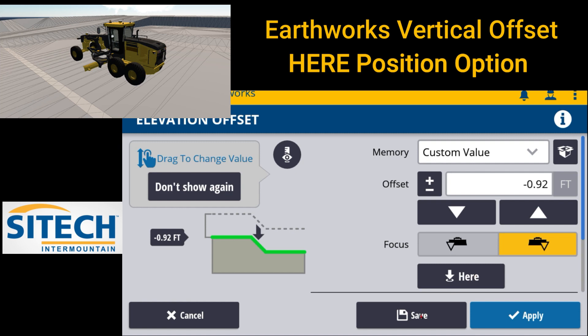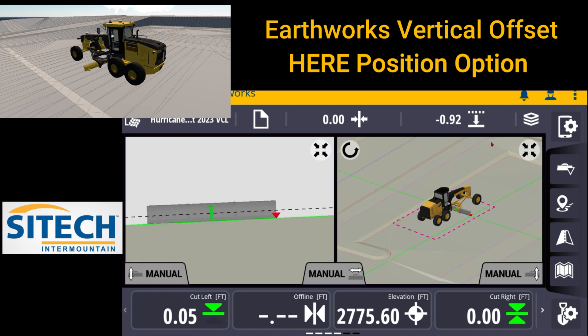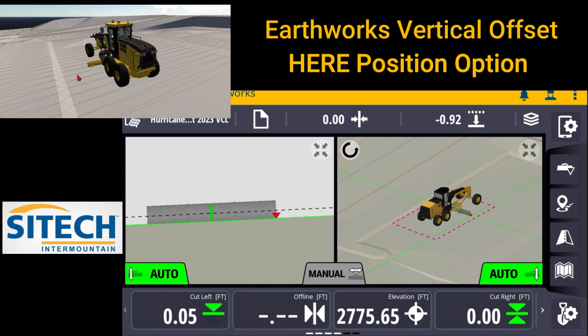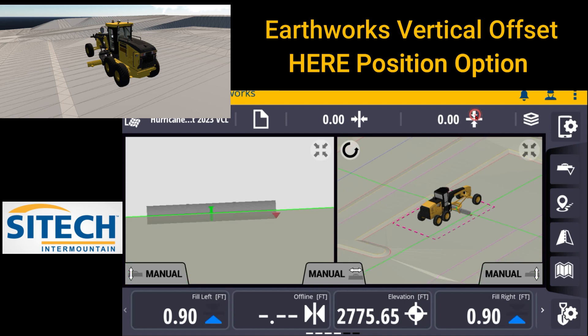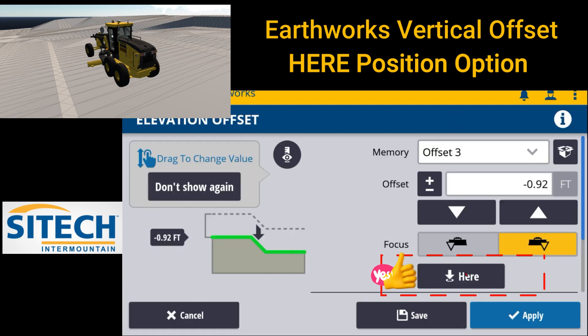If you want to make sure that you save that one so you can bounce back and forth between the two different areas, make sure you hit save at the bottom here. Once we've done that and hit apply, we can come out and you can see now I've got that set. I can turn on my autos for this area and go to grading. As I come up here, I can toggle through zero grade, my 46 on that road over there, and my 92 in the parking lot right here.